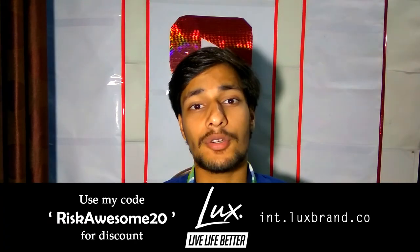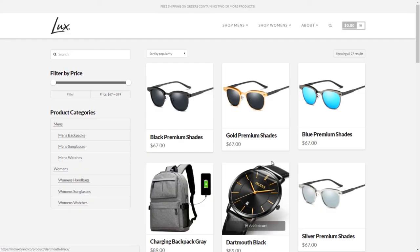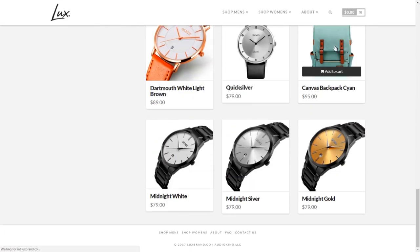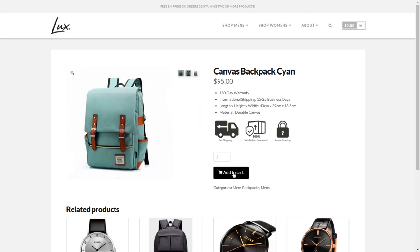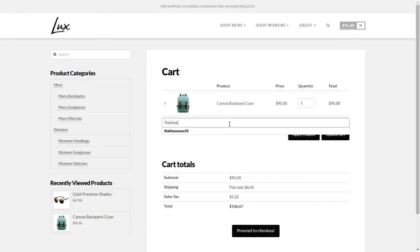But you know what's not rare and growing popular day by day — our partner, Lux Brand. Lux Brand is a lifestyle fashion brand that is all about living life to the absolute fullest. Check out their website and awesome lineup of products, and use my code RISKOSSON20 for a discount.